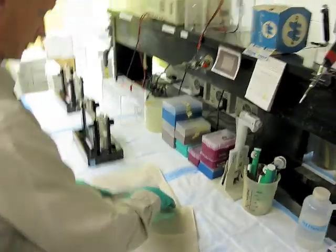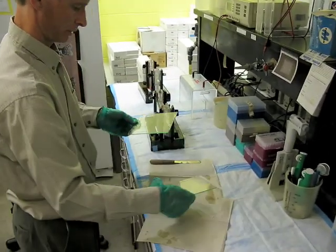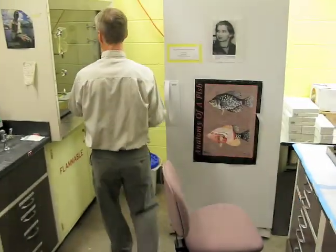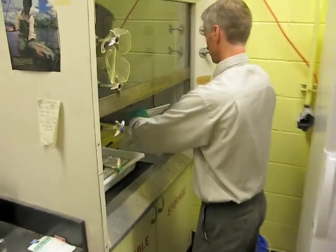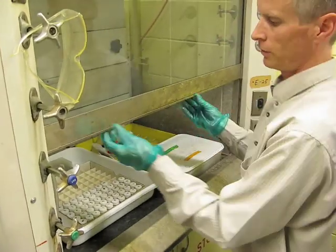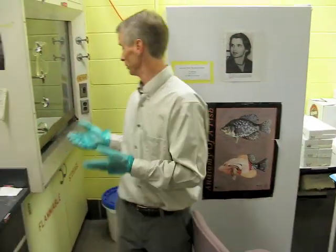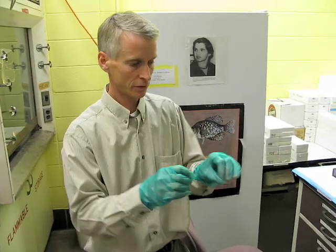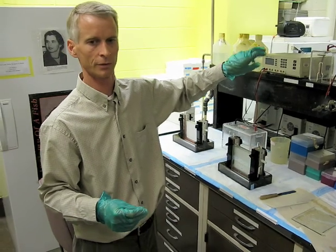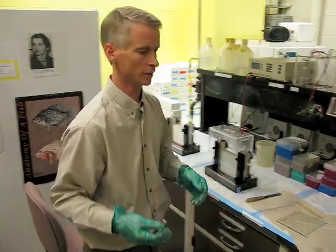The actual gel material is sandwiched in between a couple of glass plates. So I'm going to separate the two plates, and this now goes back in a stain. We'll have to sit and wait 5 to 10 minutes, because the DNA in the gel is going to pick up a chemical called ethidium bromide. It sticks to DNA, and then we're going to take it back to another room where there's an ultraviolet lamp, and that dye fluoresces under UV light.